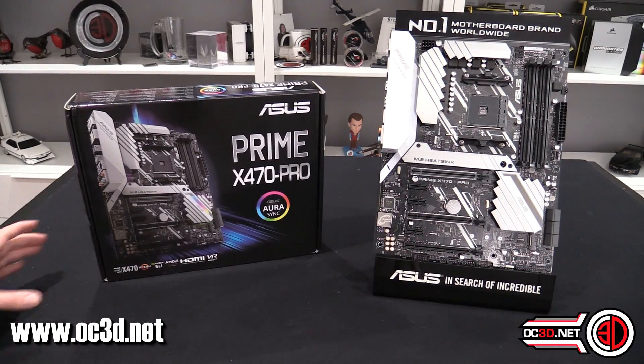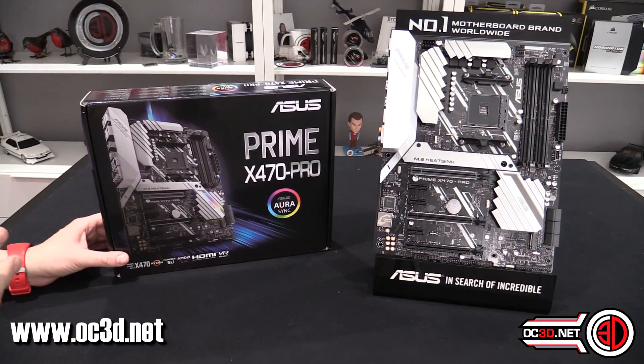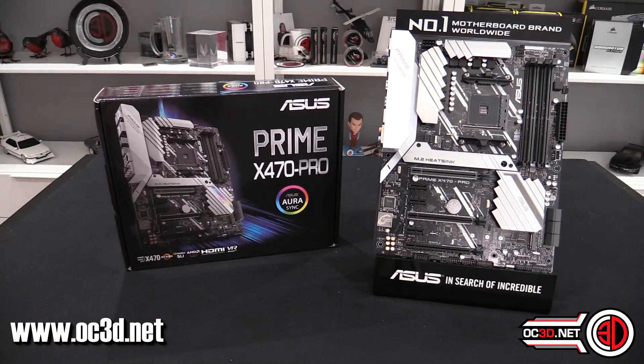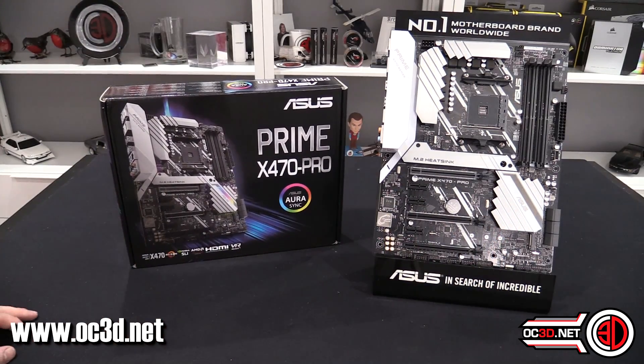Hey everyone, welcome back to another Rush Kit video. Today we're taking a look at the X470 Prime Pro — still the AM4 pinout and AM4 socket, but with the new X470 chipset underneath. I am under NDA so I can't talk too much about it.